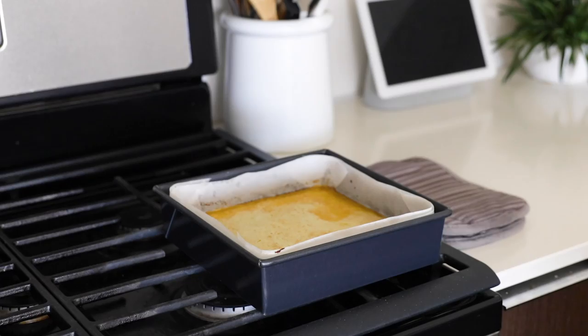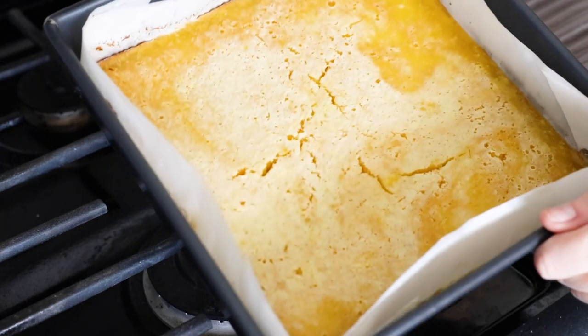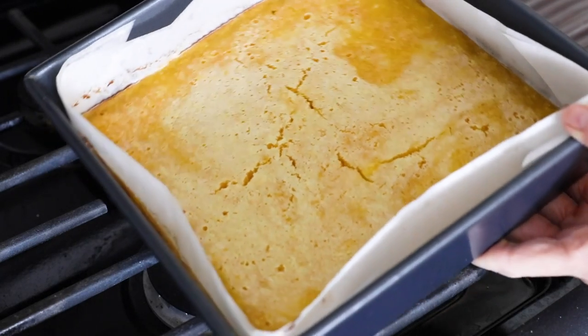Leave the lemon bars on the counter for an hour to let them cool completely at room temperature, and then once they're cooled, place them in the fridge for a couple of hours to firm up even more.